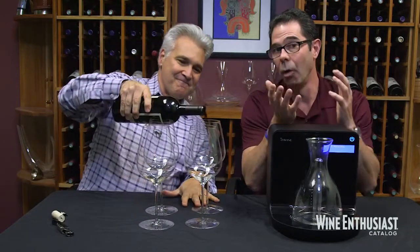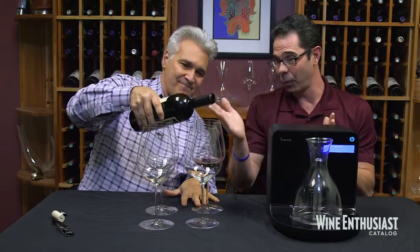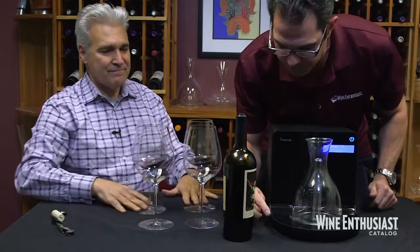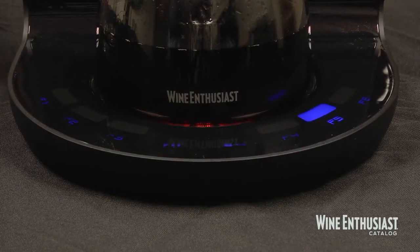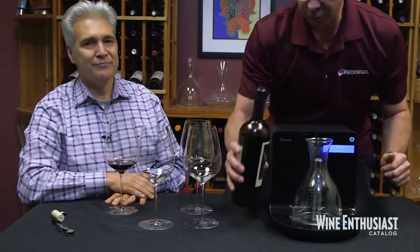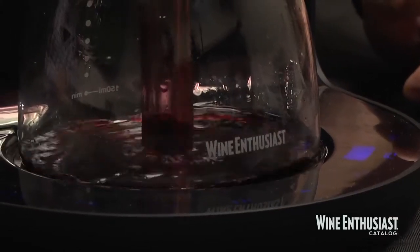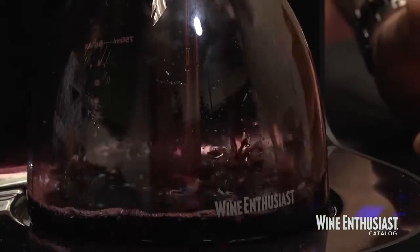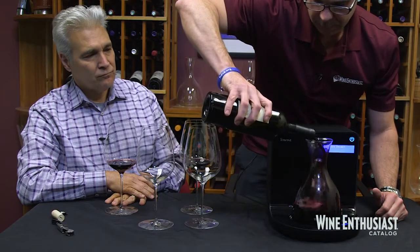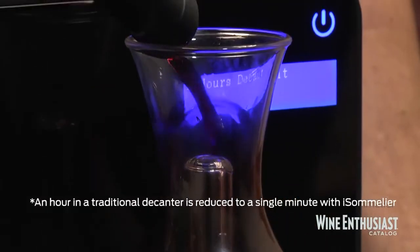So we're going to see what the iSommelier can do for this in a matter of seconds. For this particular wine, The Prisoner, the iSommelier has recommended a two-hour decant. We don't have two hours, but with a simple push of a button you have different options for different amounts of time. We have the two-hour decant selected, which should take about two minutes. I'm going to pour The Prisoner right into the decanter, and once we turn it on, the super clean oxygen is going to enter the wine and basically hyper-decant it in a matter of seconds to minutes as opposed to hours.